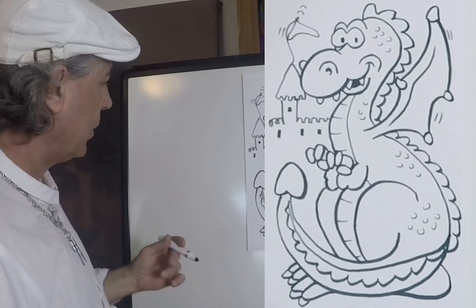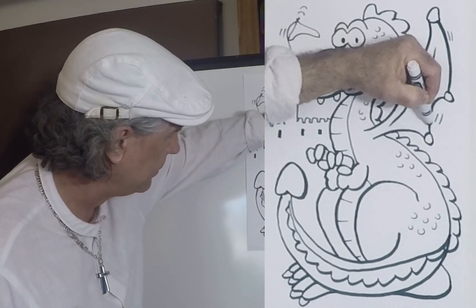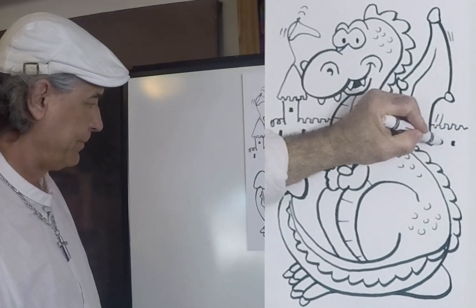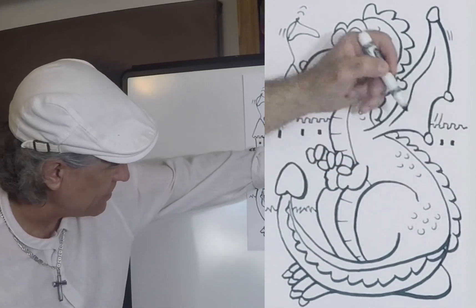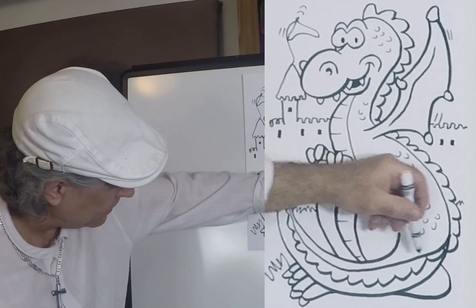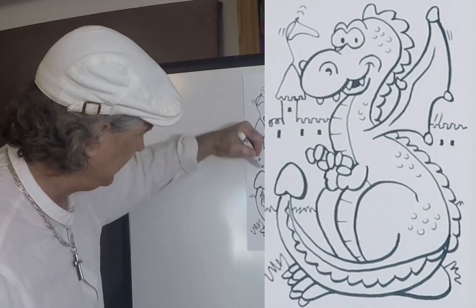Let's go ahead and pull this castle all the way across like that, and put a couple windows over here. Let's put some grass right here — you can carry some over here if you'd like. Put some bigger blades right here. Pretty cool. Oh, his tail's moving — like this.